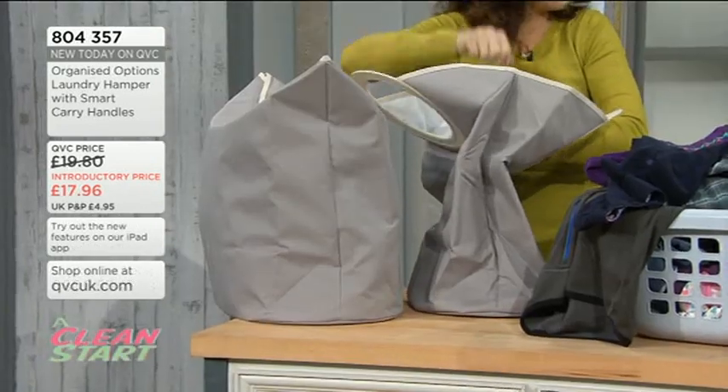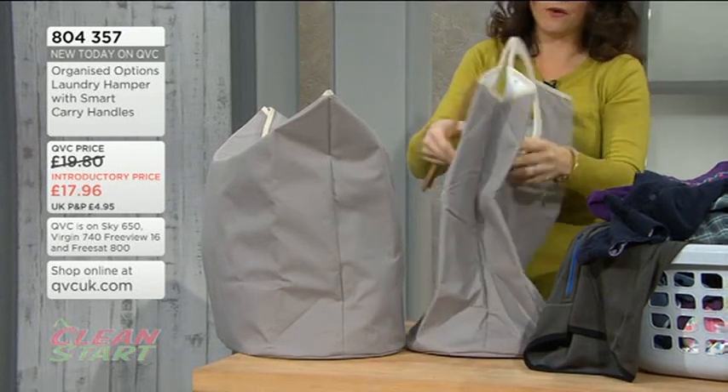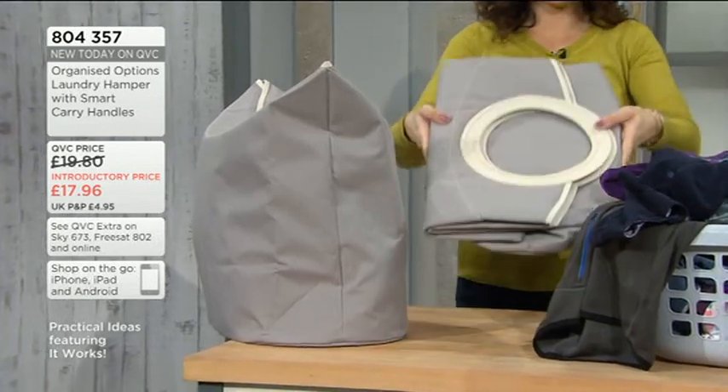I quite like these bamboo sticks — it helps it to keep its shape and stand. Then I would pop those inside just so you don't lose them, and it folds flat. So that is your laundry basket.